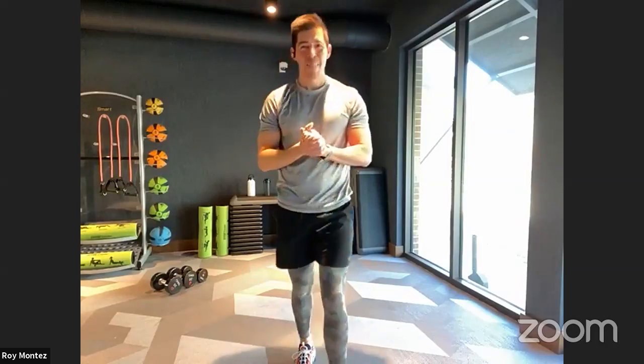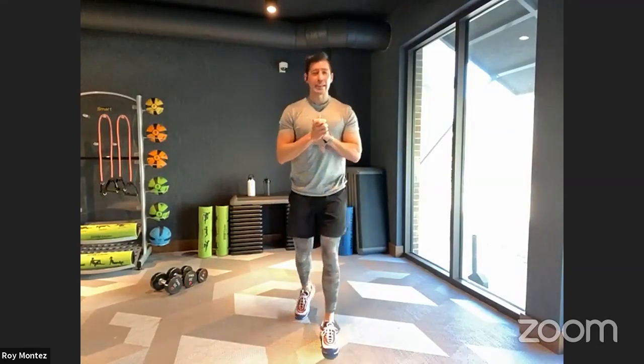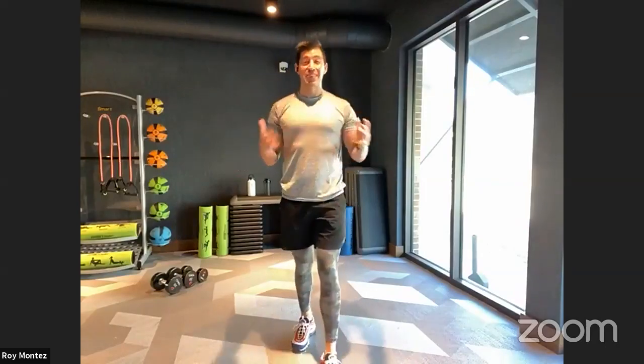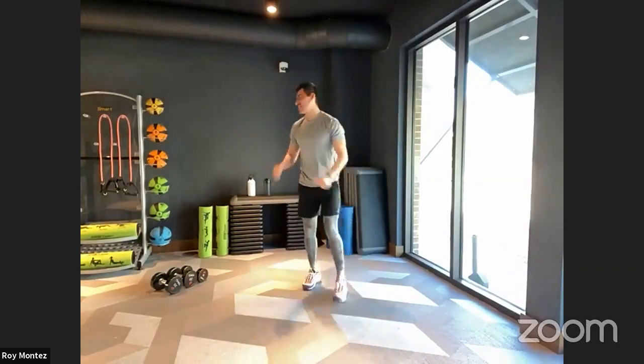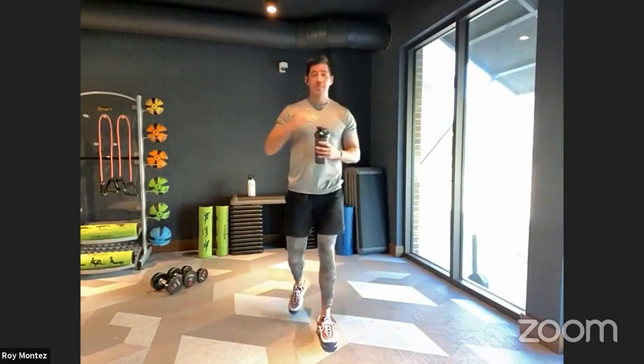Catching my breath here — let's grab some water. We're going to go ahead into some dynamic stretching, then move into our workout. How's everybody doing? How was your week last week? Where are you watching from? Sergeant Berry and I would love to see the comments posted down below.